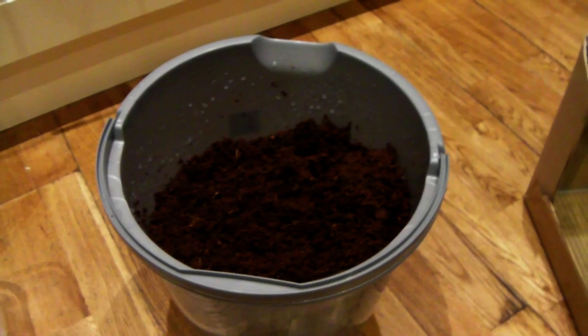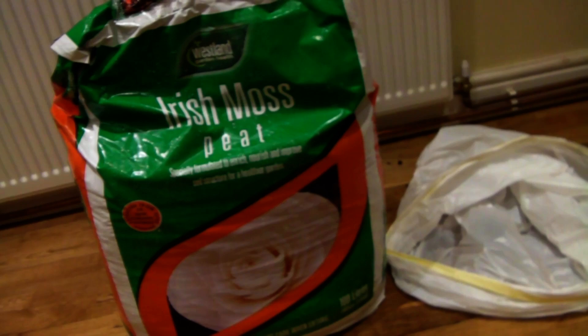What I'm going to do is tip that into this container here and then add some peat moss. The coconut fibre is great for holding moisture but I have noticed that it does tend to support mould growth more than I'd like. By mixing a bit of peat moss in there, which is quite acidic, that should stop the mould problem that I get sometimes.